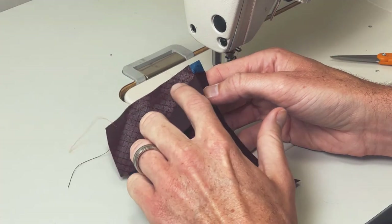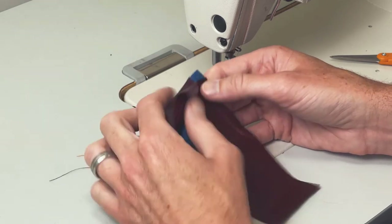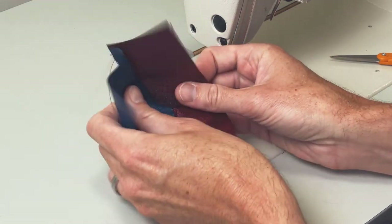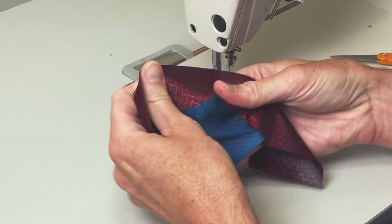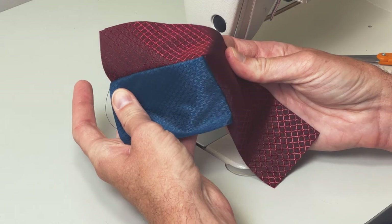As you can see, I came across the top, got to the relief cut, and made my turn. When I flip this right side out, I'll have a nice straight corner — a nice clean corner with a crisp seam and no ripples.